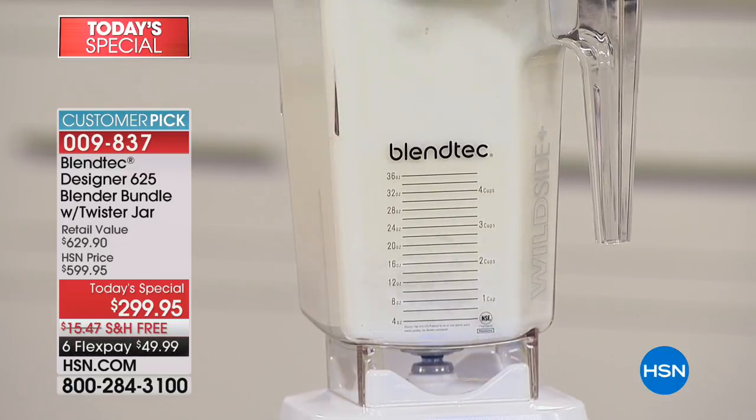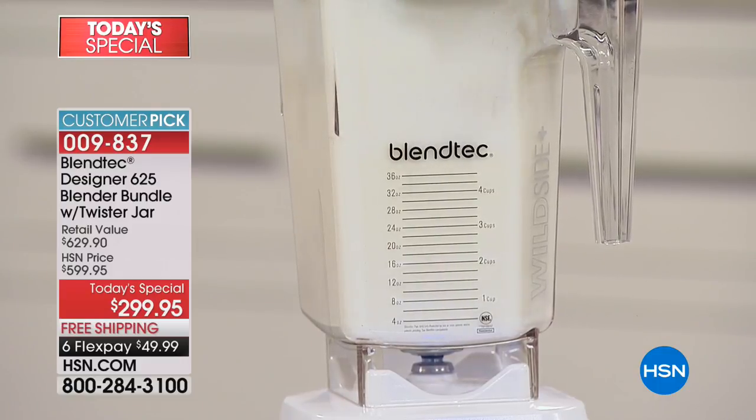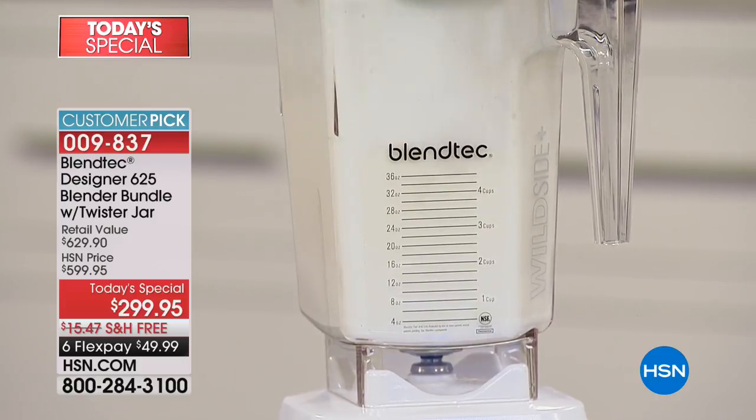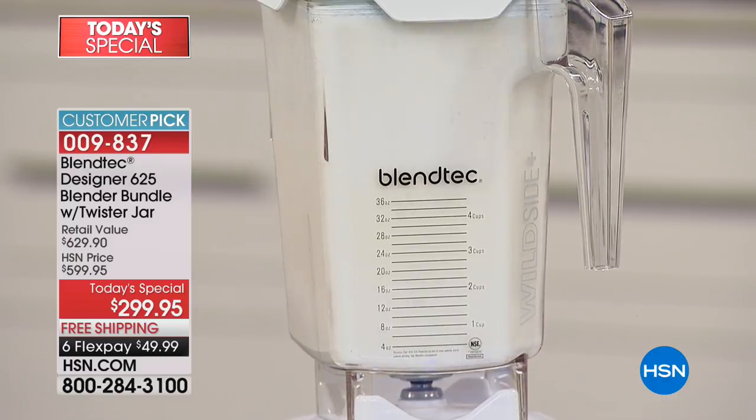This normally sells for $499 just for the blender — so that gives you a $200 savings right out of the gate. Then we save you another $129.95 by giving you that twister jar, the lid, and the extra spatula. Do you hear how it revs up and revs down? That's not a mistake. That's a direct drive socket — and what's the number one thing that breaks on blenders? That plastic drive socket. Blendtec doesn't use plastic in their blender drive socket — that's steel.